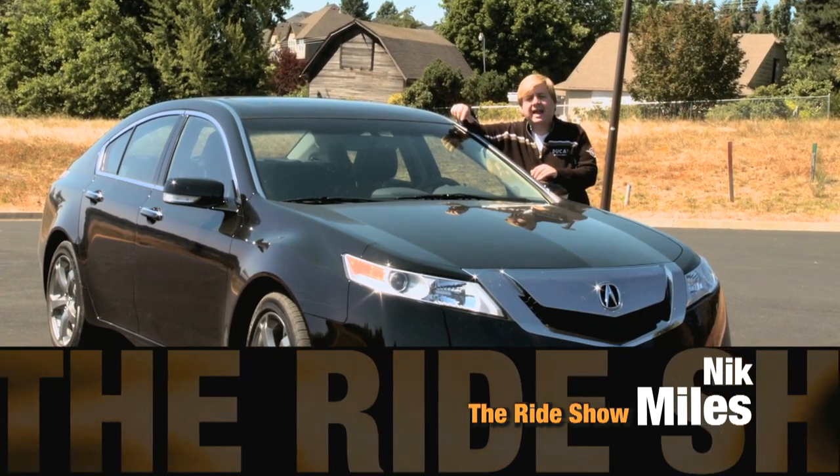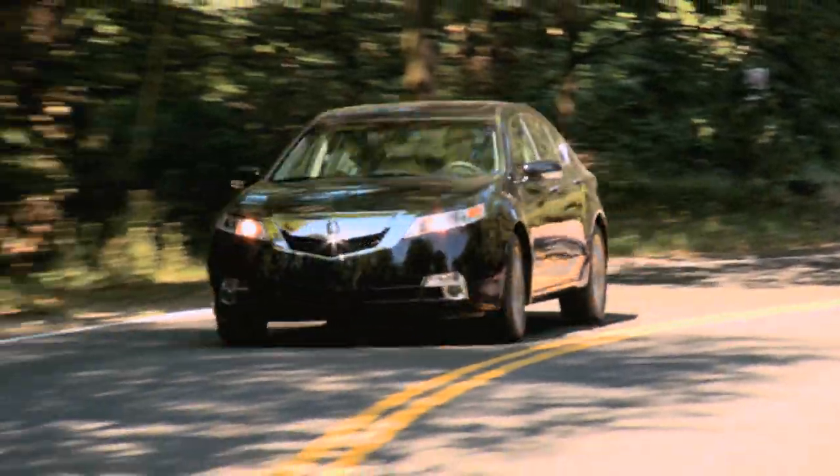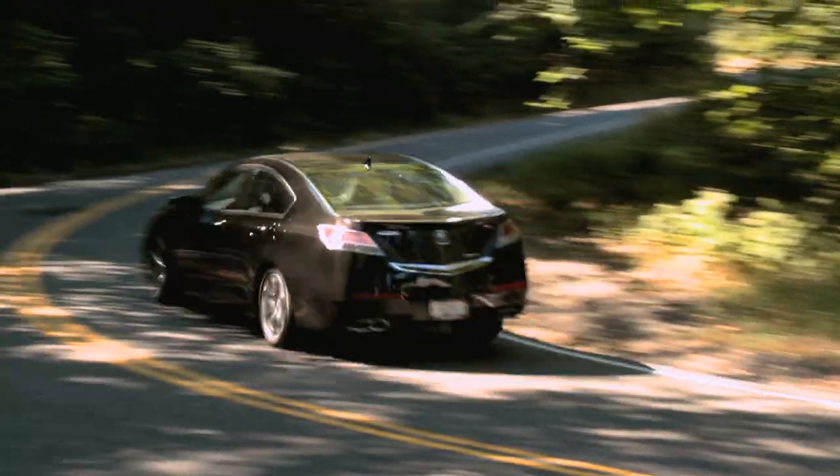I've been test driving the 2010 Acura TL, which is a manual this time around. Acura introduced the manual shift so you could actually have a little more driving experience and a little more fun.